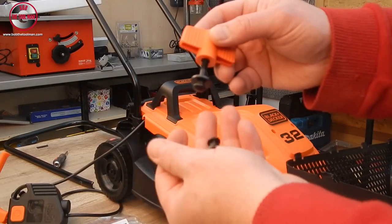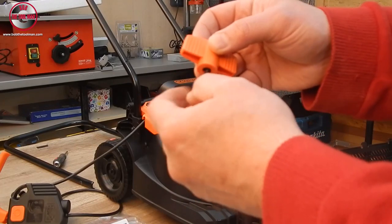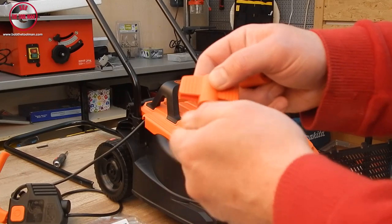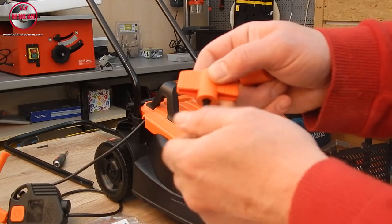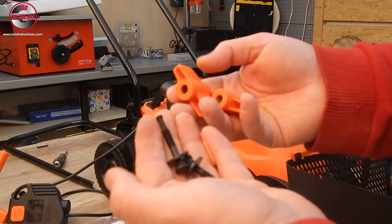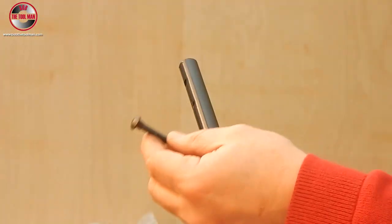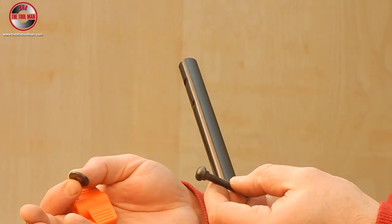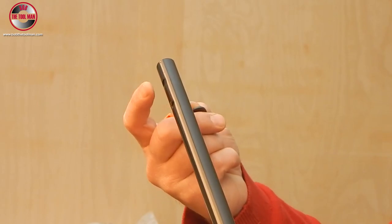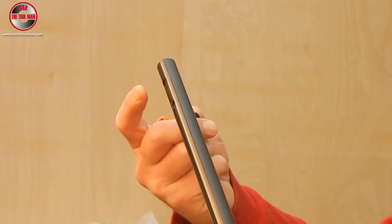These are the two screws, nuts, and washers that tighten the top part of the handle. We need to unscrew them all the way down, both of them. Now we are going to assemble the top part of the handle using the screw, the washer, and the wing nut. Here on the handle we have two holes — which one you use depends on the handle height you prefer. In this case we are going to use the top hole.